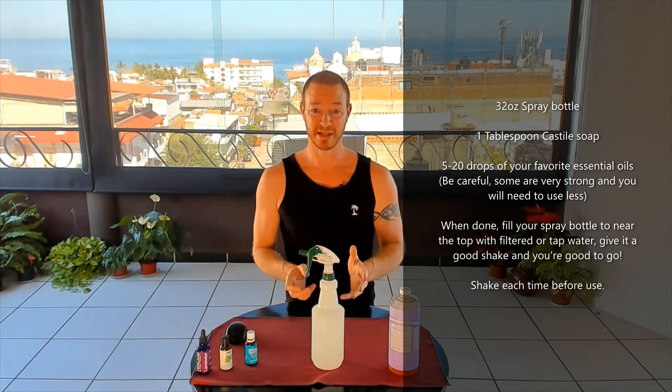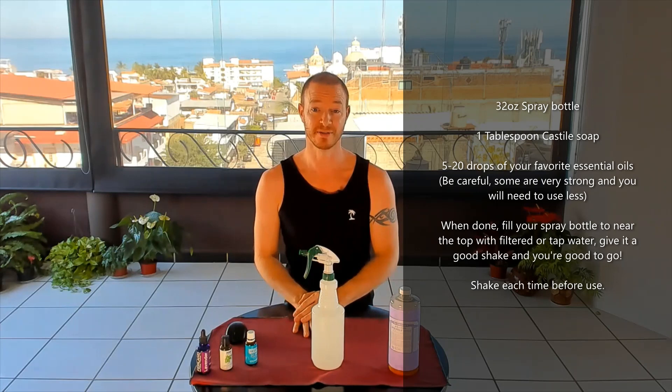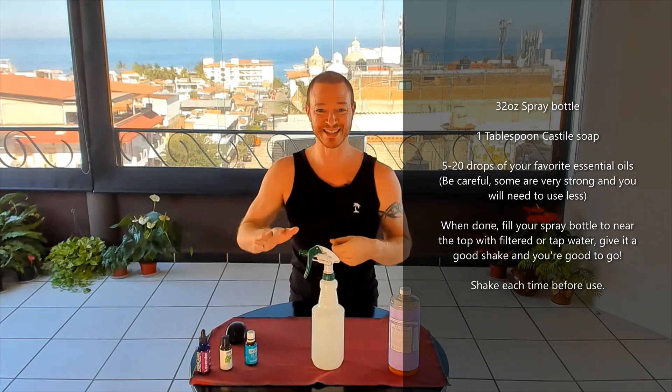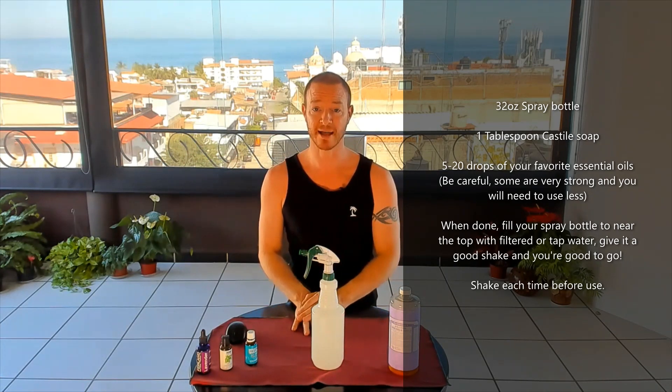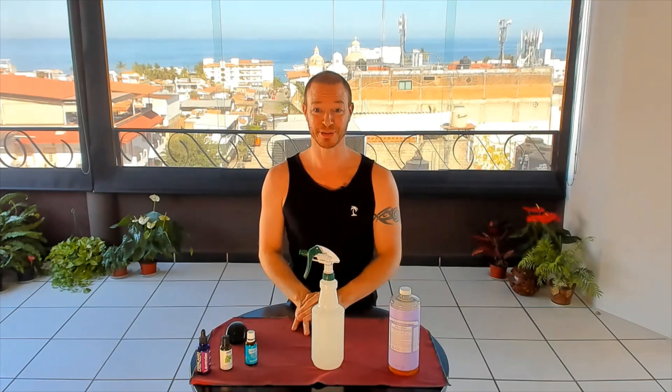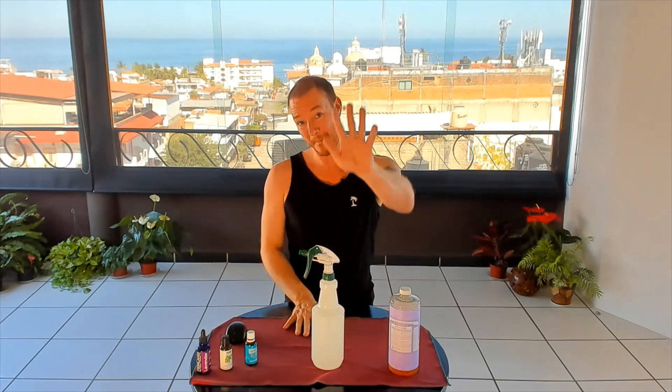That recipe is just perfect for me — it smells fresh and clean, it's a pleasure to spray and scrub because it smells fantastic, it does a really good job of cleaning your mat, and it's all natural products that are good for your body. Hopefully you'll give this mat cleaner a try and adopt the habit of scrubbing your mat after every practice. Thanks, have a great day!